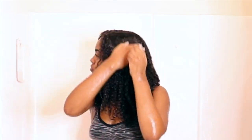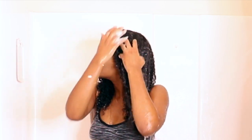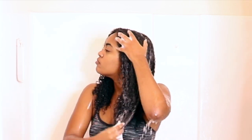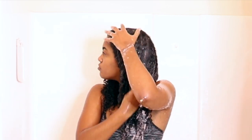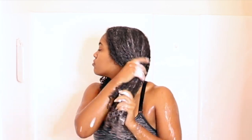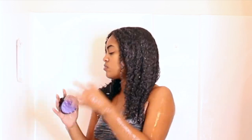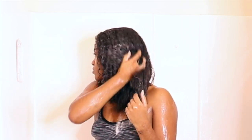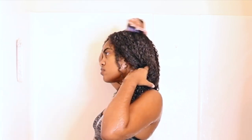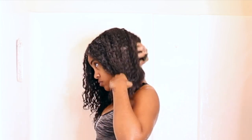Once I make sure my hair is completely wet, I go ahead and start shampooing. Lately I've been using the Kaleidoscope Therapeutic Shampoo because I really like it and the way it makes my hair feel. When I shampoo, I make sure I go through the length of my hair because I use a lot of heavy gels, so I don't just focus on the scalp. Then I go through with my scalp massager to lift up all the debris and dirt, and then I also go through with my fingers and massage my scalp that way.